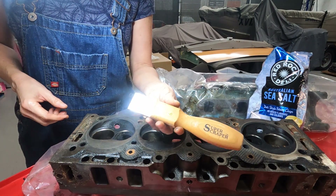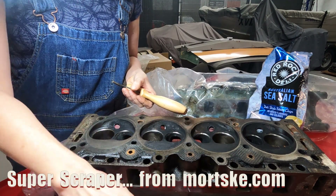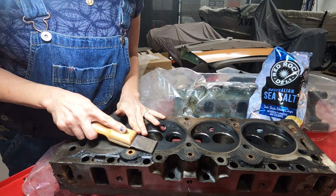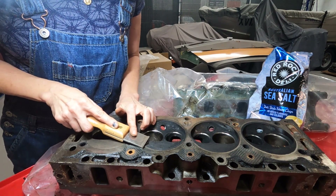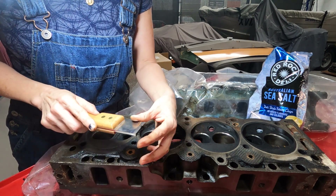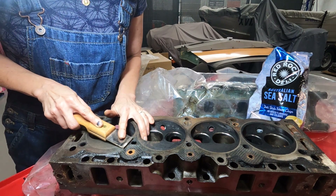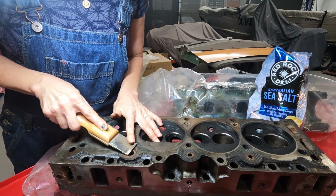This is a super scraper — and this one too, different sizes — which I got from Mortski Repair, and he happily shipped them to Australia, which is great. They're excellent for cleaning up any surface; really precise, really sharp. Because I have them, why not use them? I'll try and get as much of this chunky stuff off the heads before I take them to the machine shop. There we go — maybe I was just being too gentle.